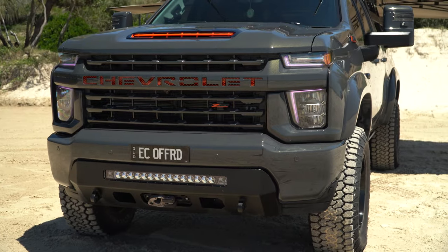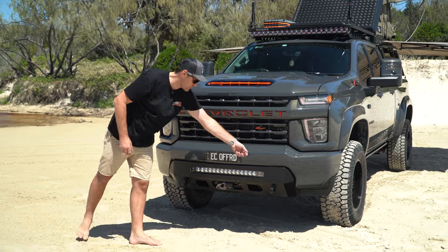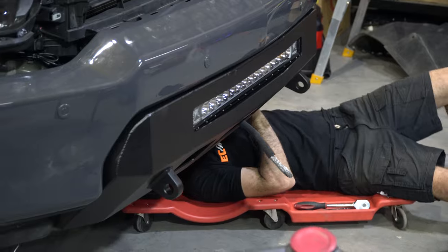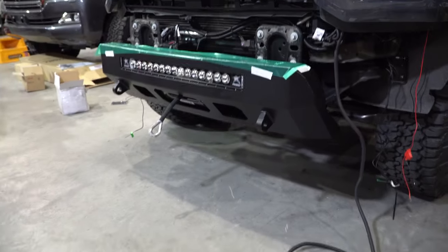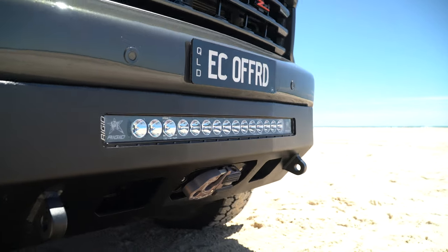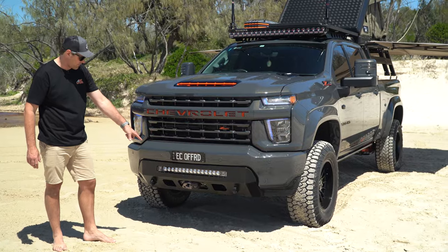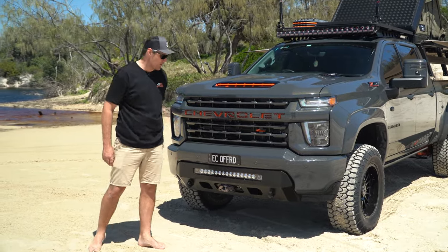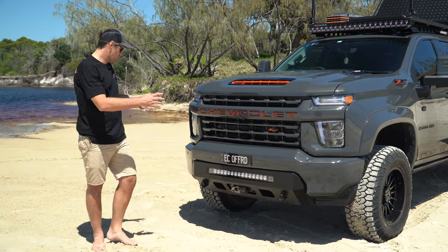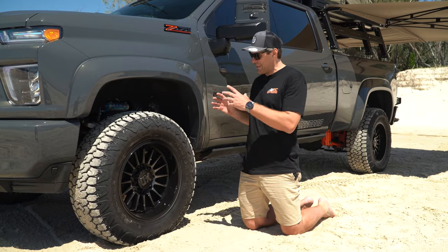Our winch cradle slash bar we got from the States — we are the Australian distributor for this bar, it's called a Pro Light Bar. It's fully steel and it houses inside the factory steel bumper. These Chevy and GMC trucks come out with a steel bar, so there's no real need to replace to a full bull bar unless you're at risk of hitting roos and stuff. Still plenty of protection with this. It houses the Runva 13XP winch with the Factor 55 hook, and we've got the Rigid 31-inch light bar in there nice and flush — all rated recovery points — fits in there so neat without disturbing the big tough front end look.